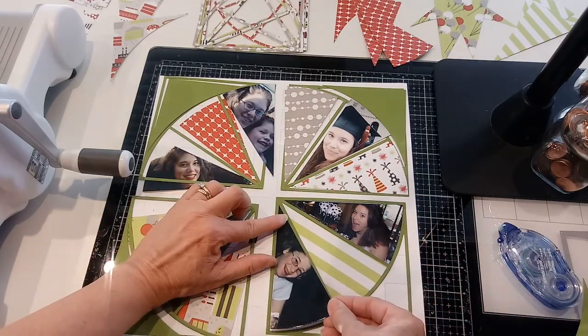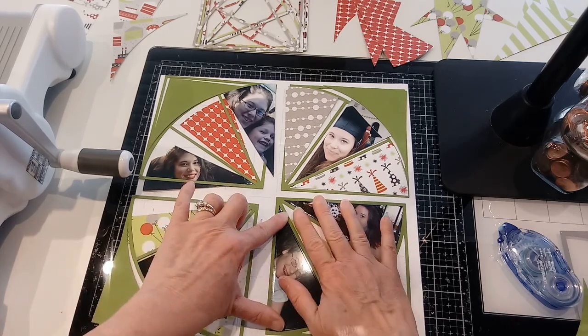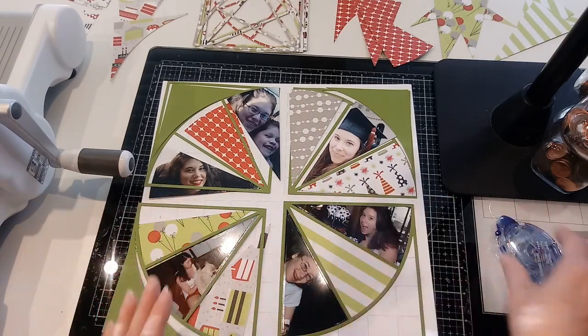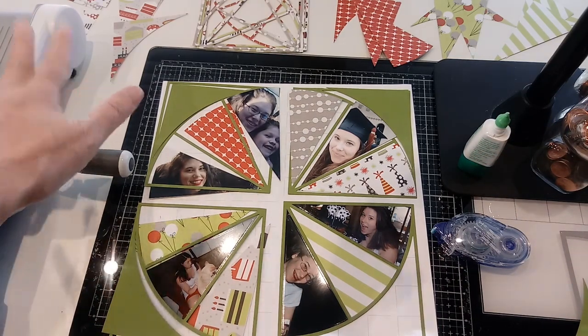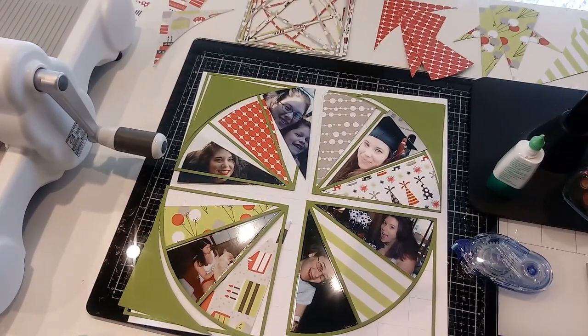The supplies I needed were just my photos, a sheet of grid paper, a pack of paper — which could be a six-by-six pad — some liquid glue, a tape runner, your Big Shot, and your die. That's all the supplies I needed and it went together really quickly.